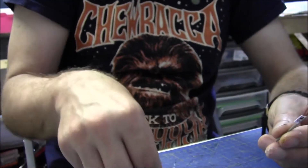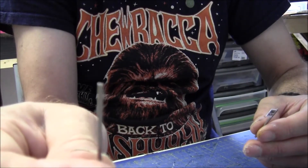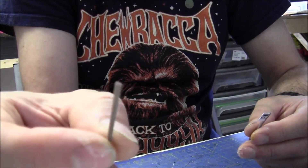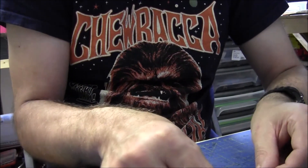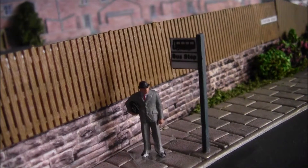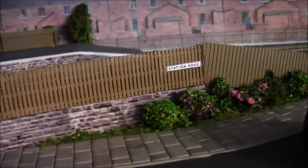All I'm using for the actual post itself - these were left over from when I was doing the fencing for High Shields, so these have come in handy. So that's just a quick tip. And here's the bus stop in situ on Station Road.